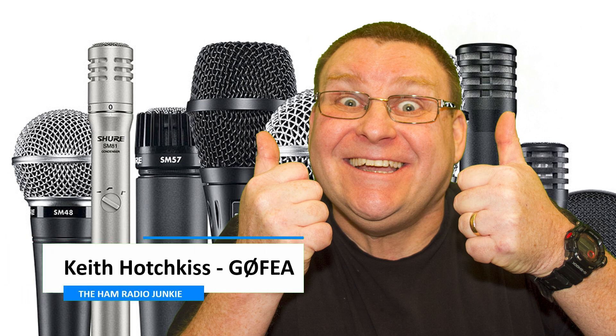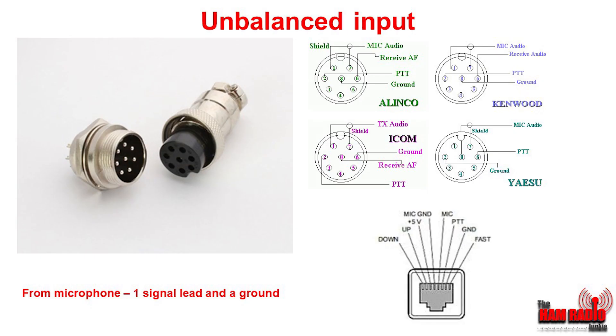Let's look at the problem of putting our studio mic straight into our amateur radio equipment. The first thing you'll notice is that the connections on your microphone probably don't look like those on the front of the radio, because most radios have what's known as an unbalanced input. As you can see in this diagram, they all contain one signal lead coming in from the mic and a ground. When you press the PTT, the transmitter goes into transmit and the audio is transmitted.